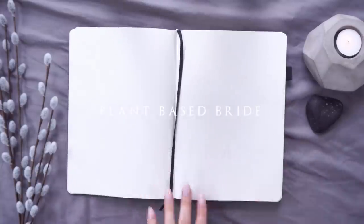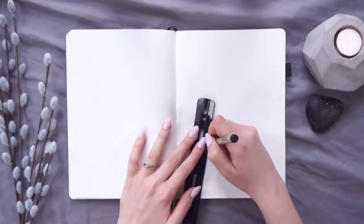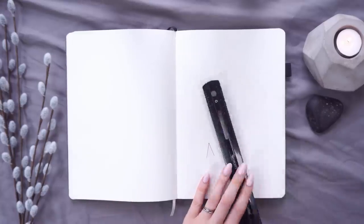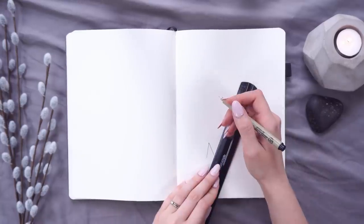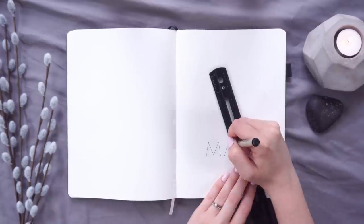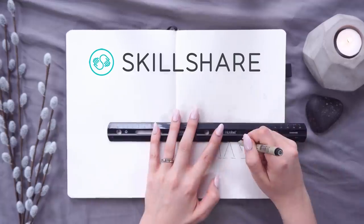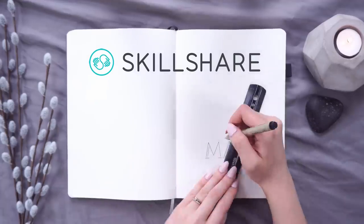Hey friends, Elizabeth here from Plant Based Bride, and today I'm setting up my bullet journal for May 2019 with a Game of Thrones theme. This video is kindly sponsored by Skillshare, so hang out till the end of the video to learn a little bit more about their incredible service.